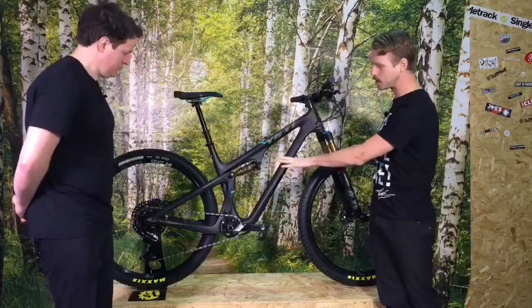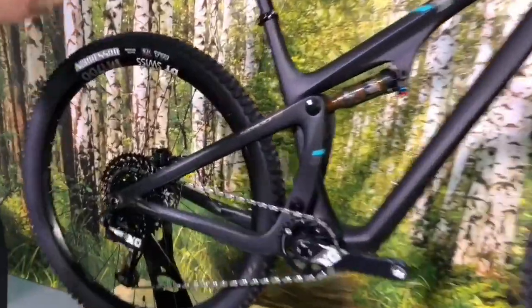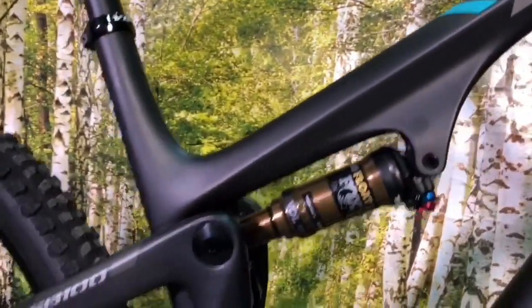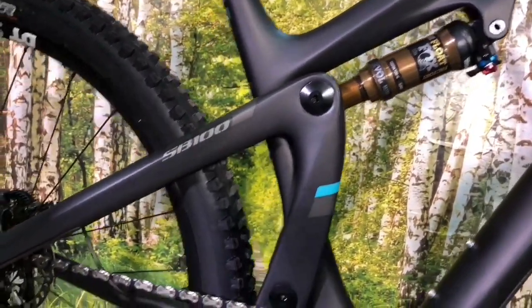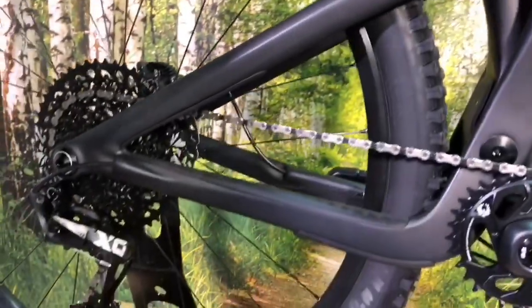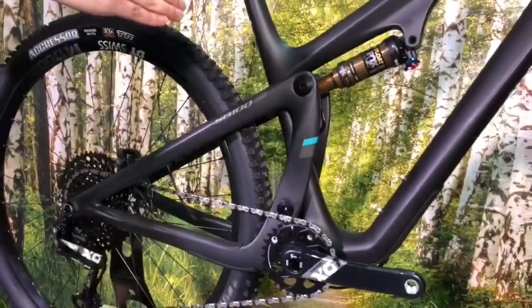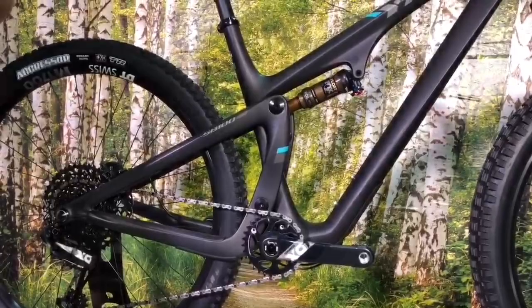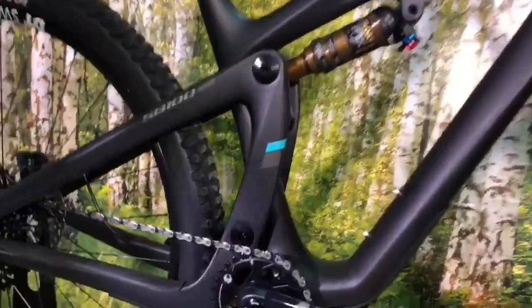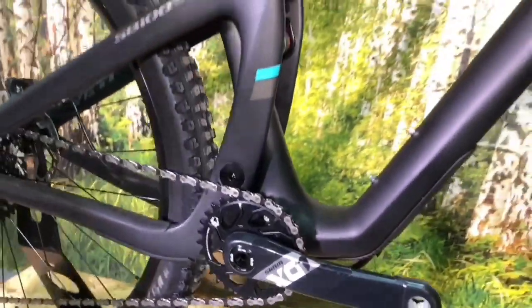Let's go on the suspension design. The ASR was a single pivot, and this is actually a Switch Infinity — an iteration of the existing Switch Infinity design. Switch Infinity has been an evolution of Switch, which is what they had before, and it's what you'll find on all the Yeti range. For this one, they've actually rotated it 90 degrees. Whereas usually the tubes sit in front of each other for the carriage and pivot to move on, this one is rotated around 90 degrees and is slightly shorter and a thinner diameter.